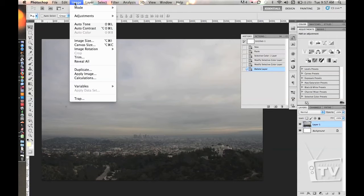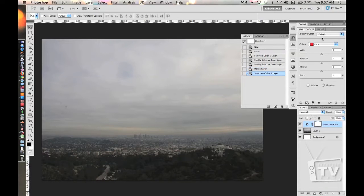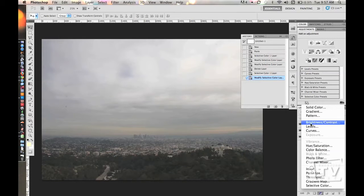So let's go ahead and make sure this is CMYK. Let's start off with Selective Color. We want to go and delete all the colors from the whites — take away those cyans, magentas, yellows, and blacks. After this, we go into neutrals and take away the black to make it a little brighter at the bottom. And let's apply some brightness and contrast.